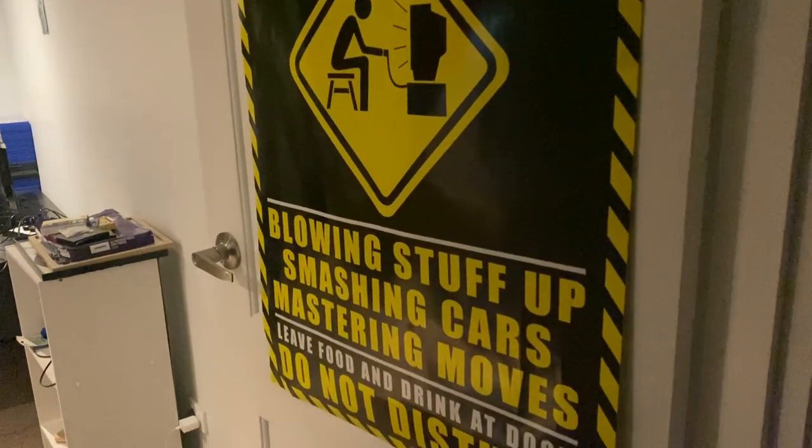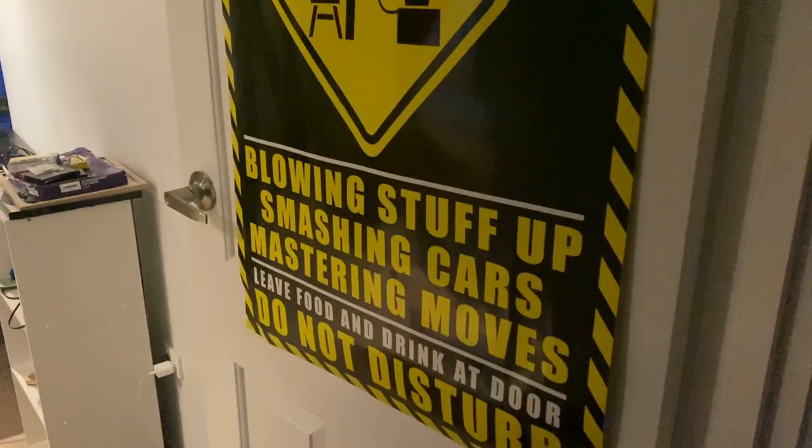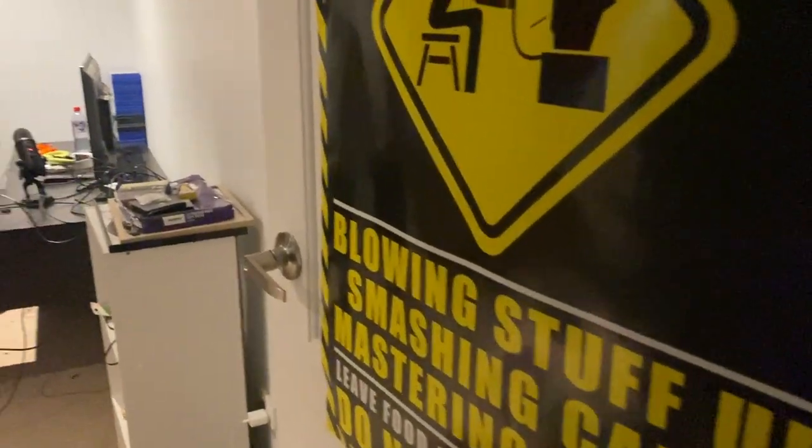So when you first get to the room, you've got this lovely poster — 'Keep Out, Game at Work.' Lovely. Thank you Zing for that one.